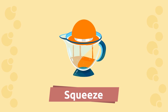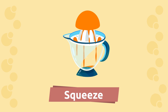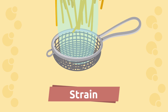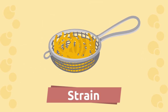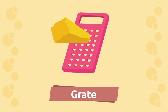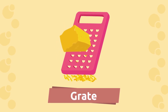Squeeze. Repeat after me: squeeze. Great! Strain. Repeat after me: strain. Awesome! Great.